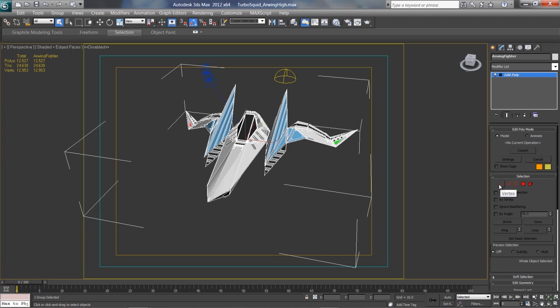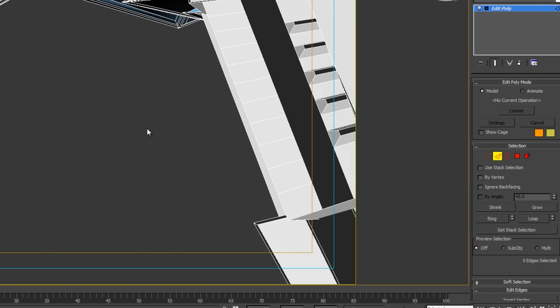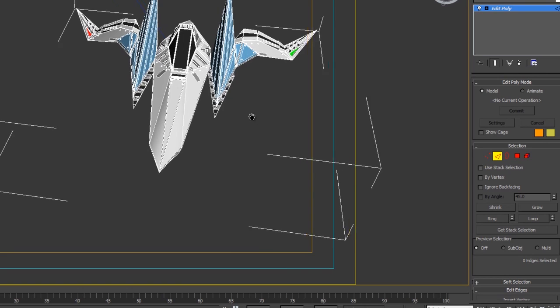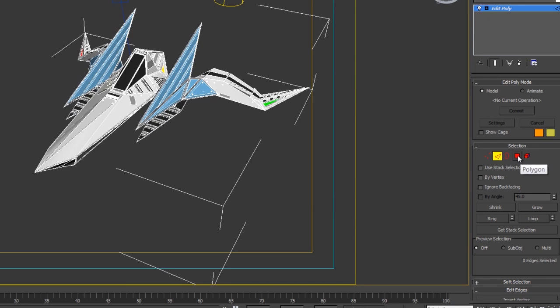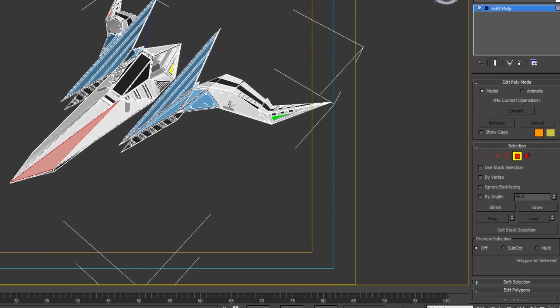Now this allows you to make selections. We have a Selection tab with a bunch of different options. To be honest with you, the way I'm about to show you how to do this is most likely the most painstaking and wrong way you could do it — but this is our behind-the-scenes channel so I'm being honest and showing you how I did it. We want to have the Polygon option selected, which allows us to select faces — select polygons.